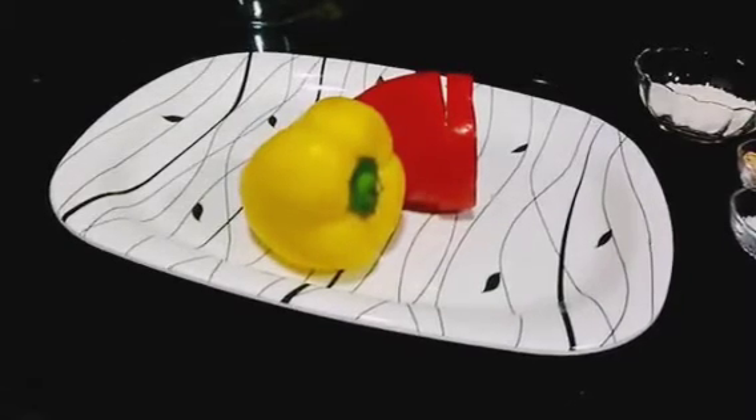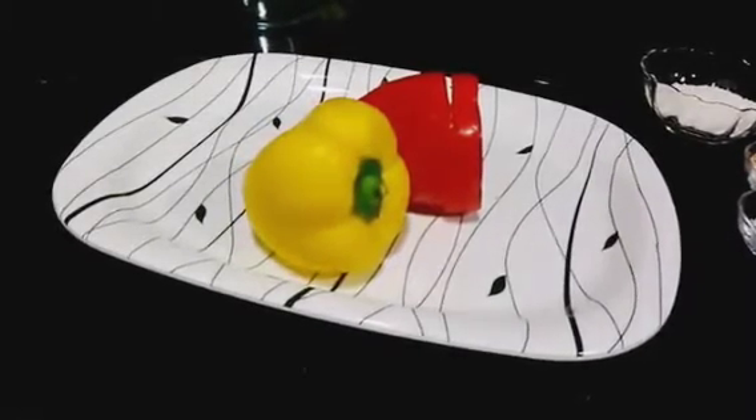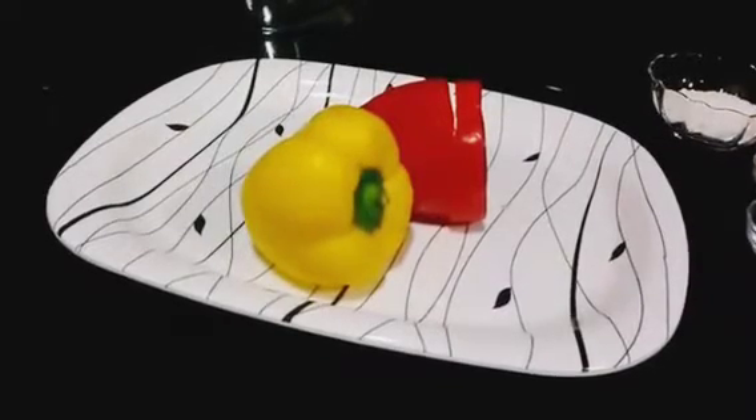Hello my lovely people. Welcome to Cooking with Shard Up. Today we are going to make capsicum pinwheel. I will walk you through the ingredients for that.